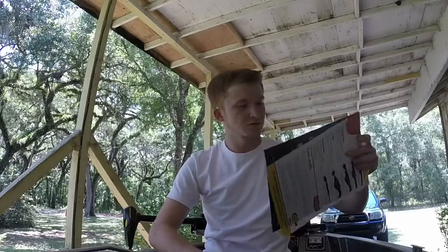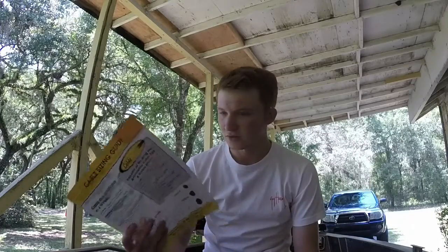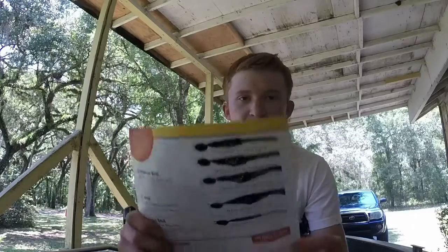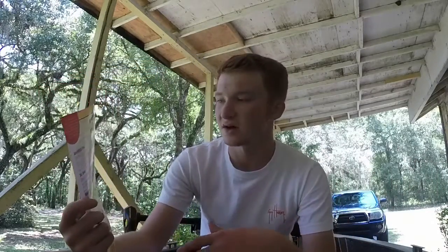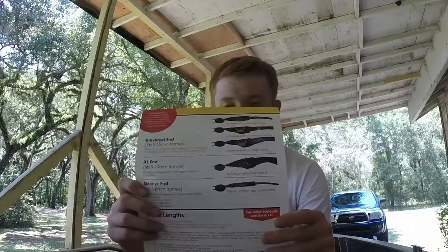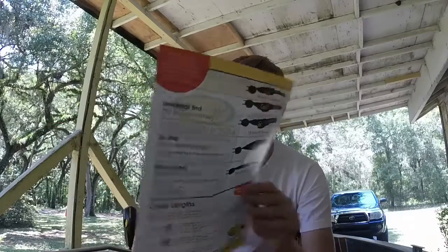They sent me some paperwork — their catalog and a sizing guide. Cables offers a variety of different sizes to fit different sunglass types: small frame, medium frame, large frame, and extra large frames. That's very helpful so you can get the best fit available for your sunglass retainer.